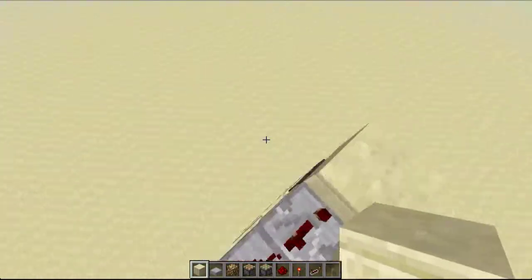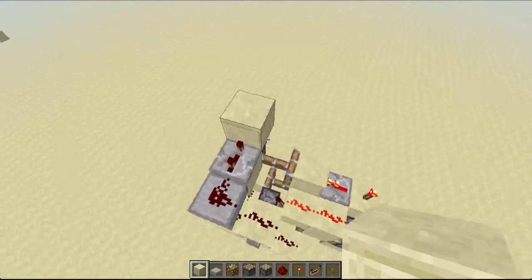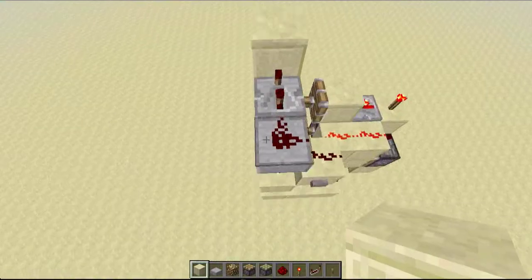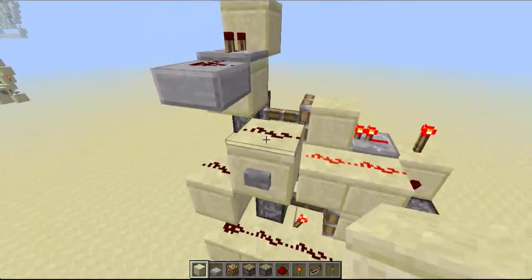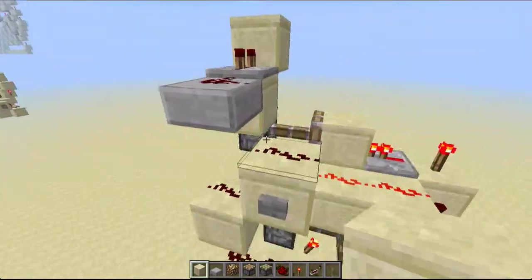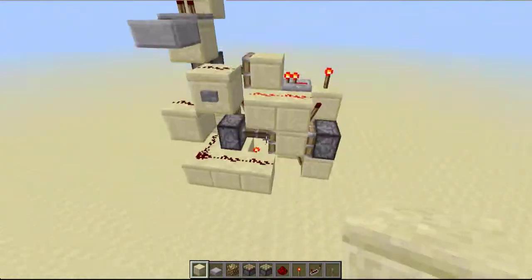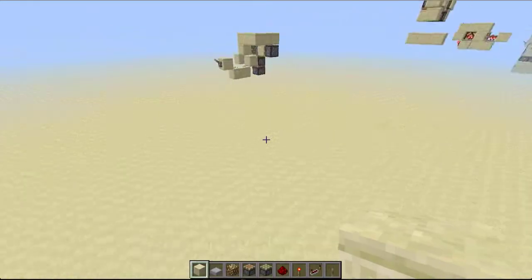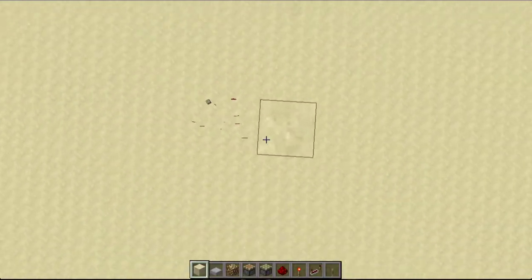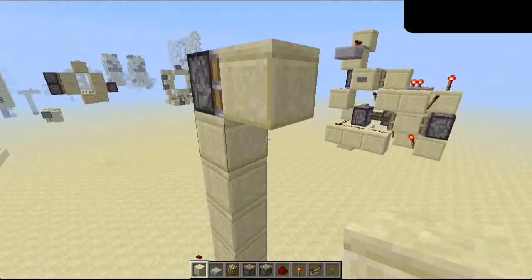I was fooling around with the instant T flip-flops yesterday — me and Nick Willer kind of had a battle to see who could make the smallest, and I won with this design which is 105 blocks. It's 3x5x7. I also showed it to Deco. We were all on the CubeHamster server and he liked it, so it's Deco approved as well.